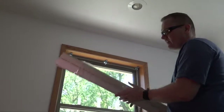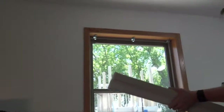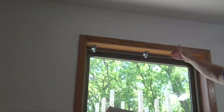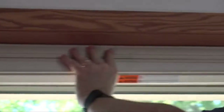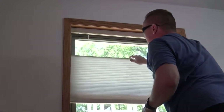I left the shade on the plastic just to keep it together while maneuvering things around. The way this goes up: we have our brackets up — the bracket has the hook in the front and the clip at the bottom. So basically we clip the top, then snap it in the bottom. And there is our shade.